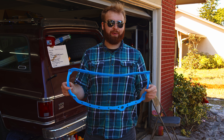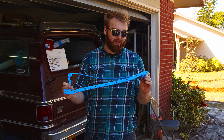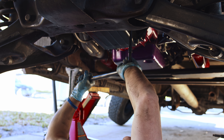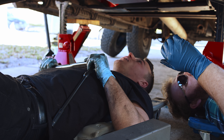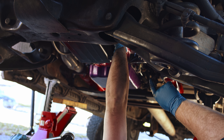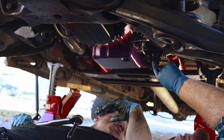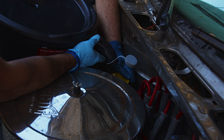We ended up getting a new gasket anyway. The old gasket wasn't that old, but Phil noticed the issue and we'd hate ourselves if we didn't replace it while the pan was off. So we got a new one. All the oil pan bolts are tightened and we've got to throw the oil filter housing back on, drop the engine back down, and we should be good to go.